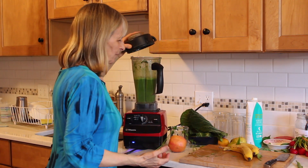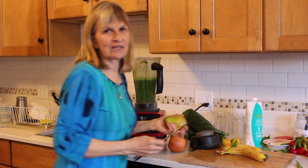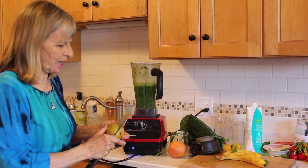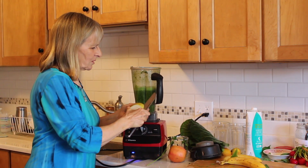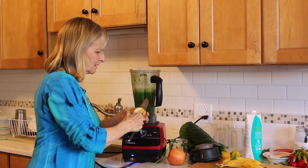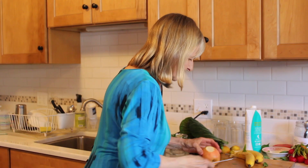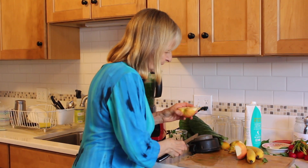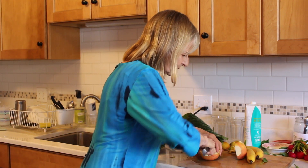You know, I remember as a kid my dad used to cook spinach until it was dark in the bottom of a pot — all the nutrients were gone. So here I am, I'm just putting the pear in, skin and all. And the apple, I'm just going to slice it through. Remember what I told you about apple seeds — I'm going to eat the seeds.